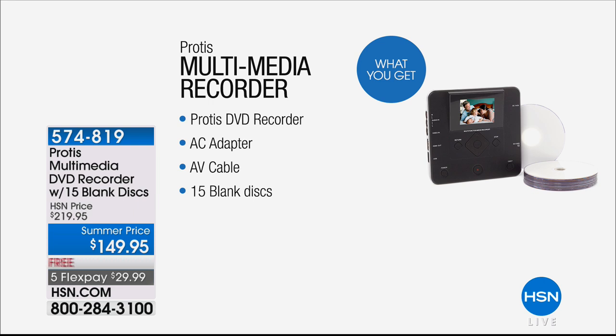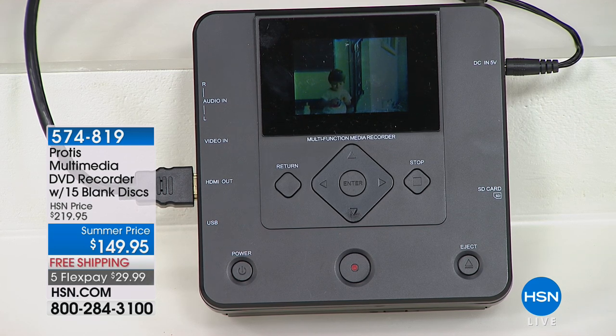We're going to include with your Protus Multimedia DVD Recorder 15 blank discs to get you started — that's going to hold a lot of content. Everything included is $149.95 at a summer price, saving you $70, and shipping and handling is free.